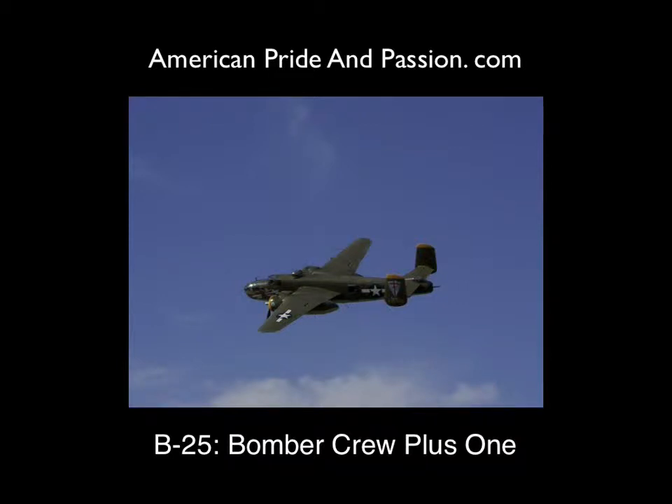What I'm going to share with you now is how I made one of my favorite photographs titled B-25 Bomber Crew Plus One.